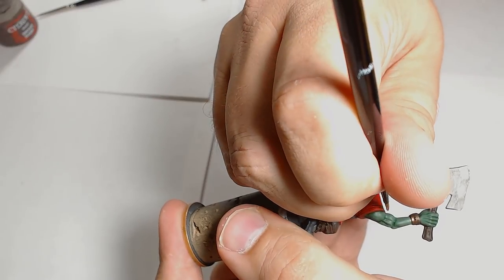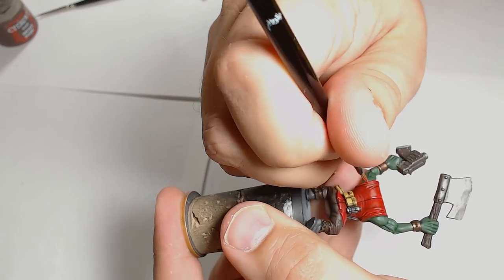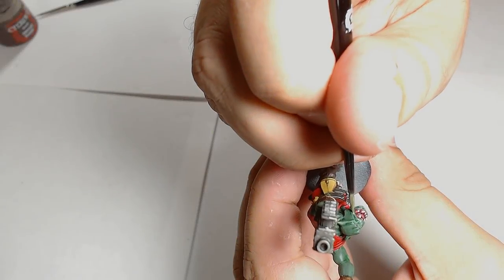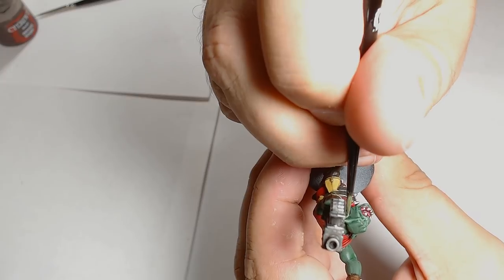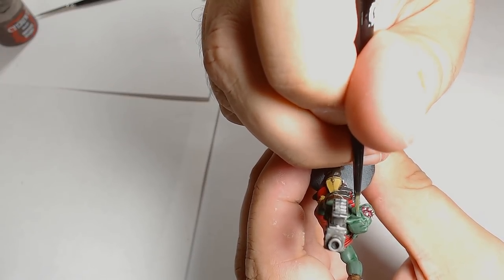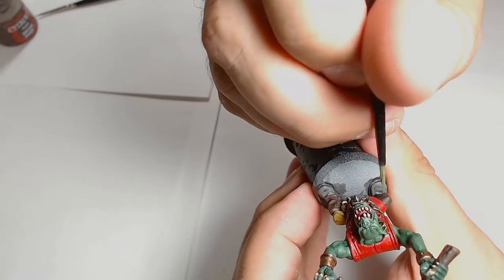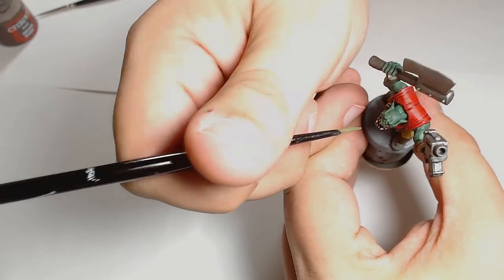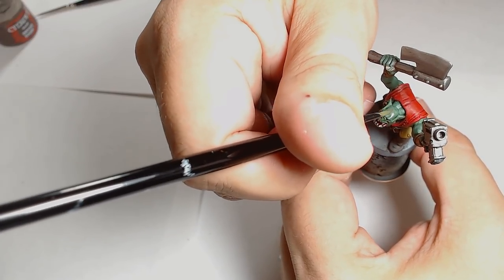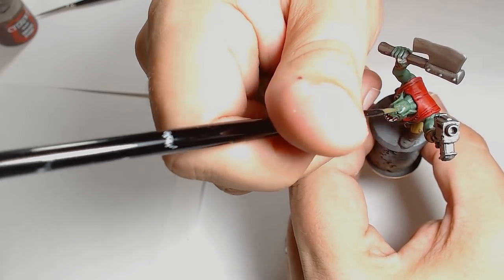Warboss Green for the skin - again, it's quite a gentle highlight colour and it just brings out the top areas of his flesh, making it look really interesting and really starting to pull the model together. On his pouches, it's Balor Brown, which is a perfect highlight over the Easy Desert - such a gentle transition, really working the colours together and making it look really interesting without being very stark. It's important to go for the right shade when highlighting, because if you add two highlights that are too bright the model can look very patchy.